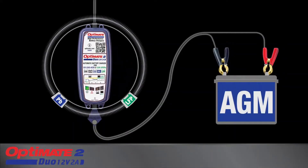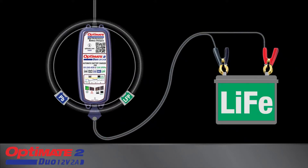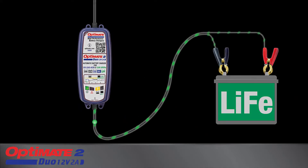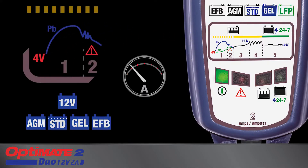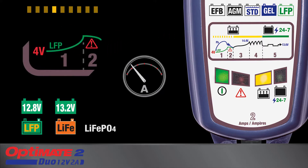OptiMate 2 Duo automatically tests and then adapts its charge program to match the connected battery chemistry. The charge panel displays charge progress. A deep discharge lead-acid battery will receive a pulsing recovery current, whereas a deep discharge lithium battery receives safe low current.